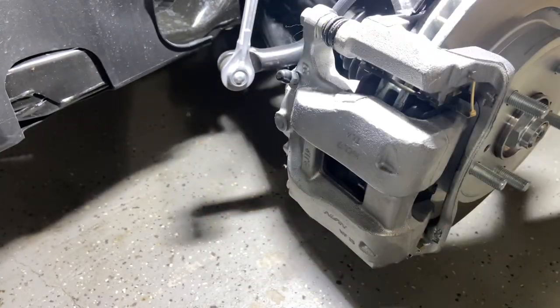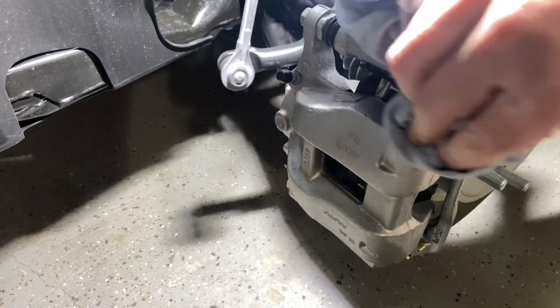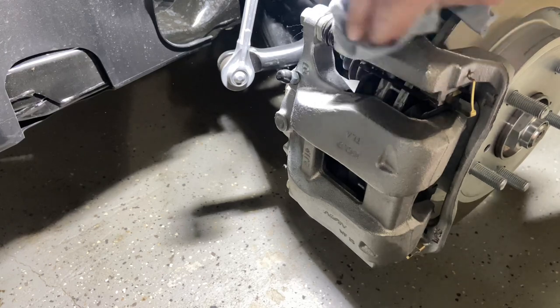Then just using some alcohol, put it on a rag and wipe that down before I paint — make sure I got a nice clean surface.